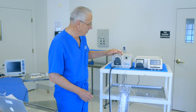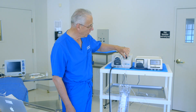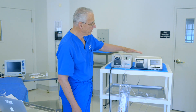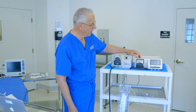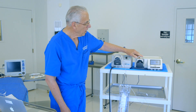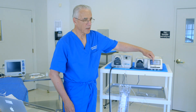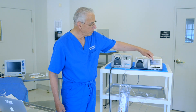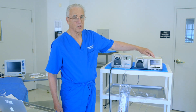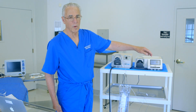This is a tumescent infiltration pump — this is an analog pump. It has a simple dial to change the rate of infiltration. This is a more sophisticated version: a digital version where you can select the exact number of milliliters per minute flow rate and even choose the exact volume you want to infiltrate before the pump stops.